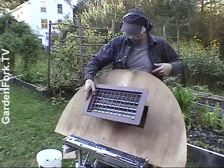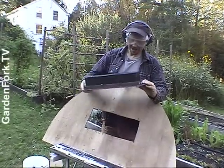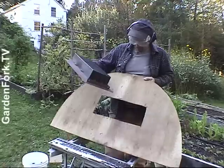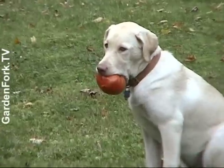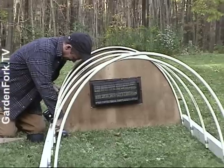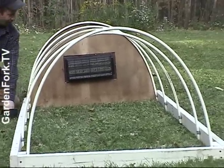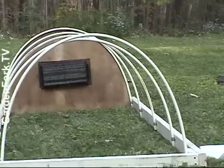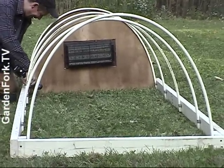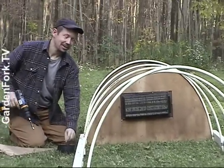Okay, revision number two. What's the problem? I traced this and I should have traced that. All right, I'll work on it, give me some time. This now fits in here. It's a little crooked. Perhaps it's just the angle — it's a cold frame. This isn't going in Architectural Digest or anything.